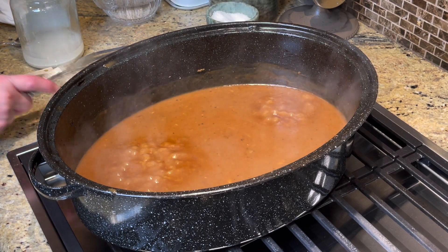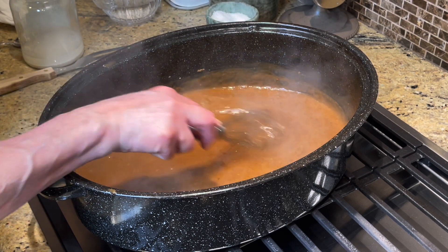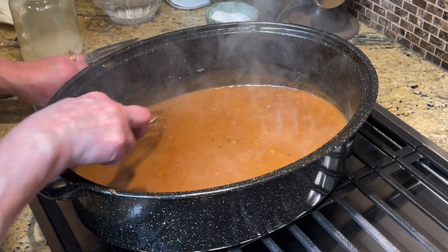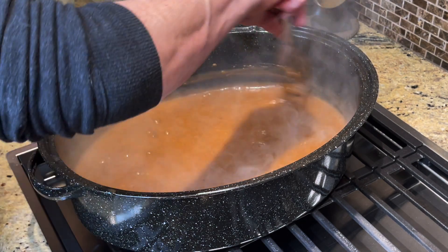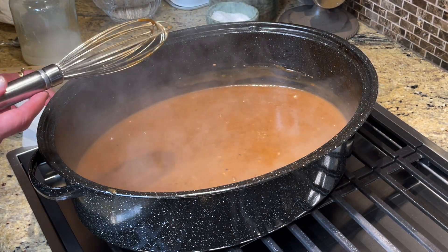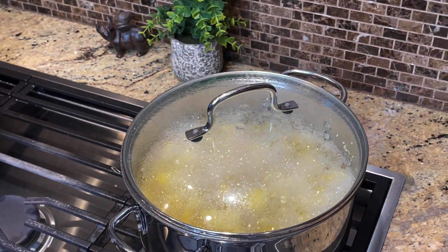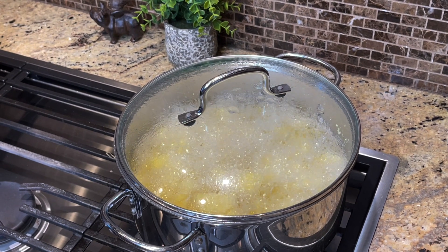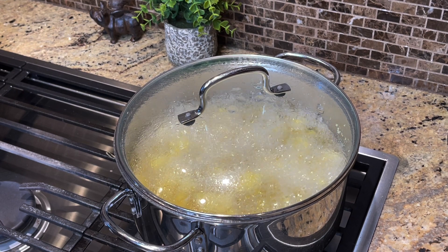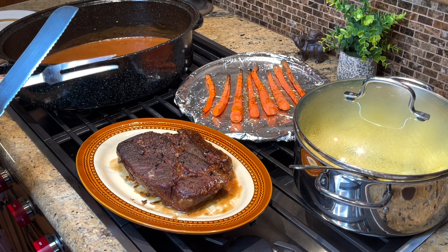The gravy has cooked for just a few minutes — see how clear it's become? You don't see any flour anymore because you've boiled it long enough for the flour to cook. You can use all-purpose flour if you don't have Wonder Flour. Now I'm going to drain the potatoes on the stove. I'm going to make a separate video on how I do my mashed potatoes since a lot of people ask, so look on my page for that.